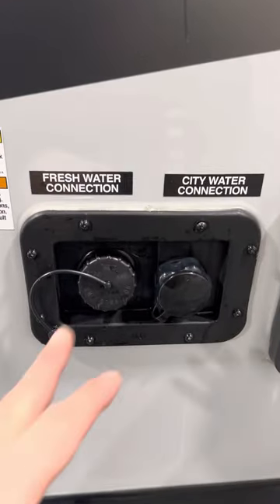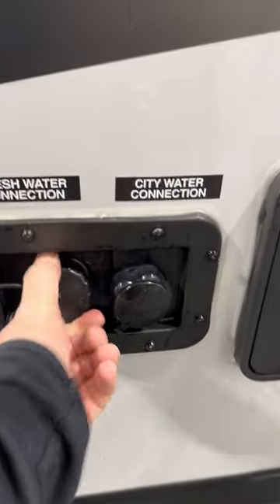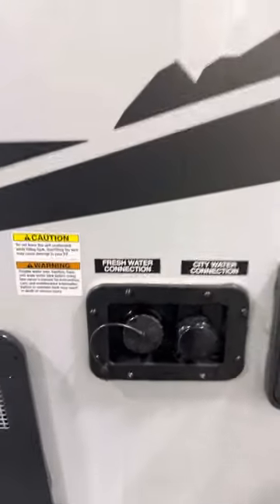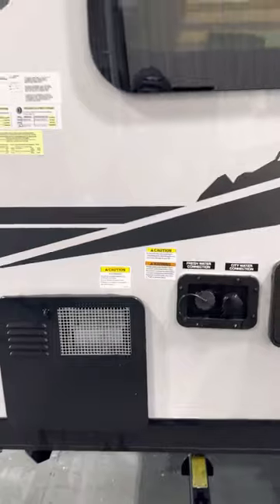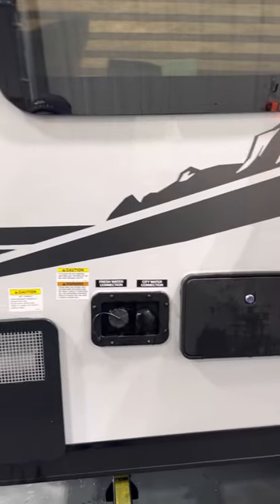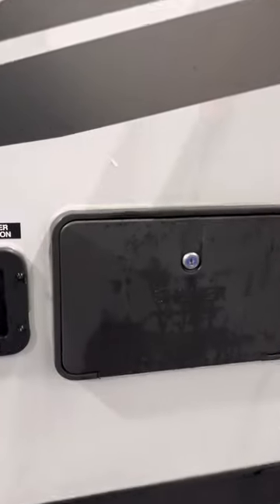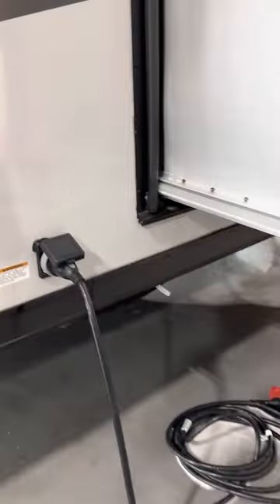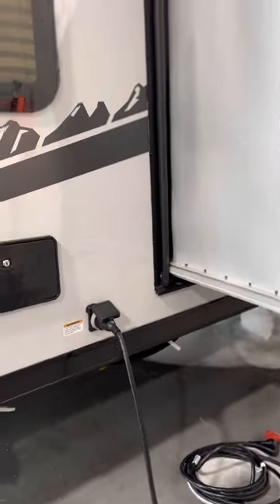If you don't have city water, you fill the fresh water tank up ahead of time — it holds 30 to 40 gallons. Then there's a pump switch you use to pressurize the lines; the pump kicks on and off as you lose pressure, like for the shower with hot and cold running water. The trailer runs on 30 amps and comes with an adapter so you can plug it in at home if you want.